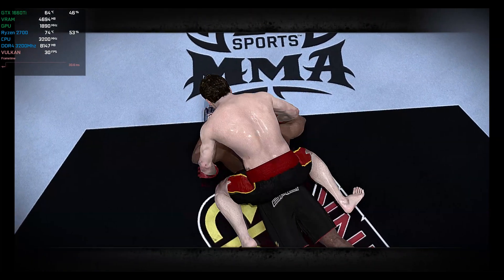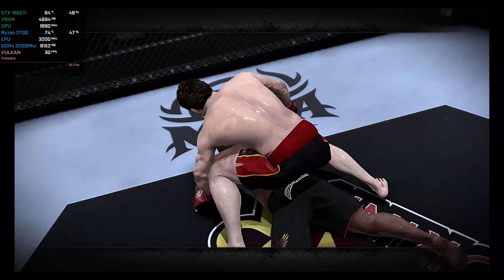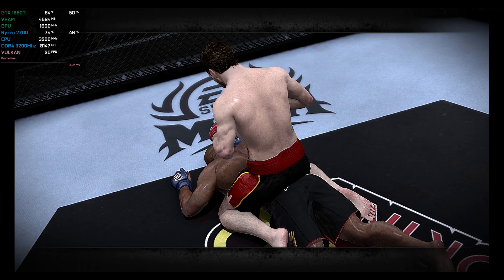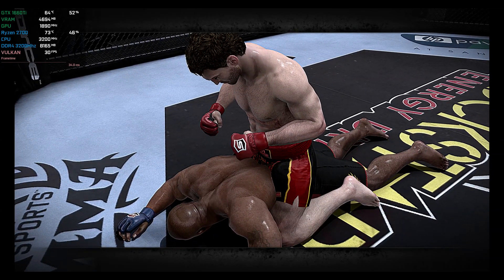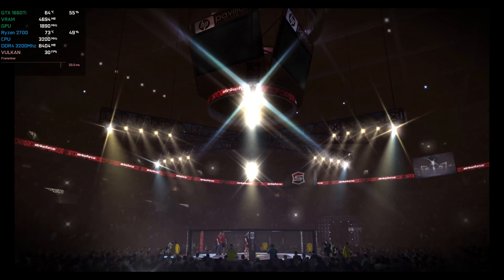Here we go with the collection of replays. With the official decision, the winner is Jimmy Lennon Jr.